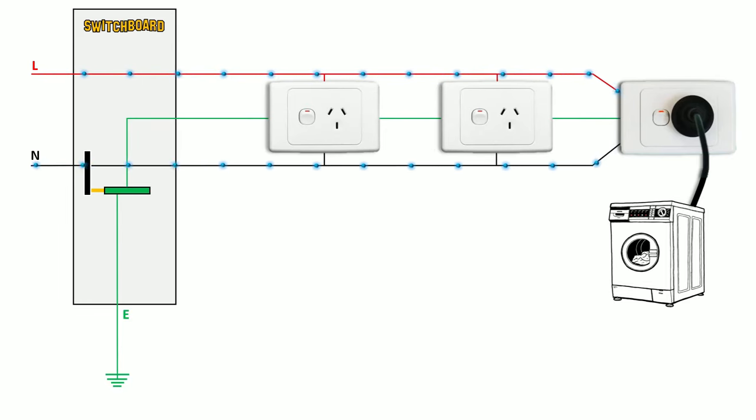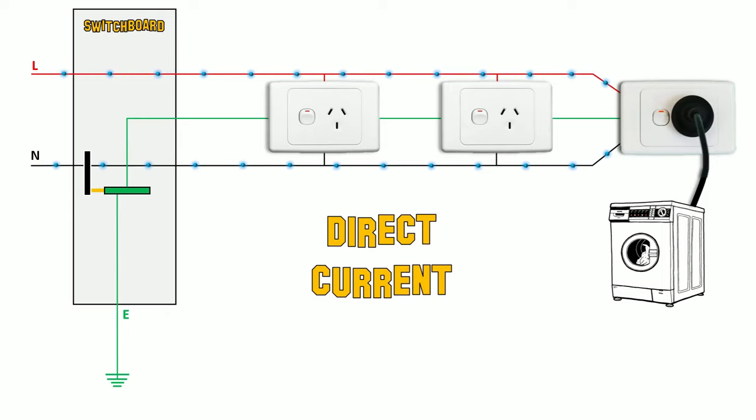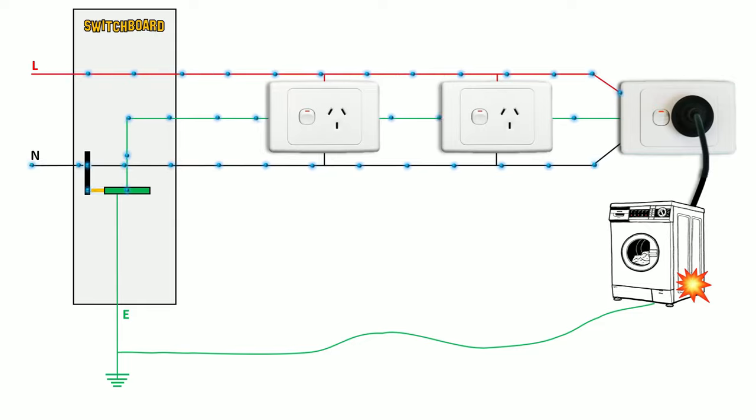Our supply voltage is actually alternating, but for the purposes of this video I'm just going to use direct current and conventional current flow, which is the flow of current from positive to negative. In the event of a fault, this could mean the active conductor has touched some part of the machine. The fault current should flow back up the protective earth and then back into the neutral.